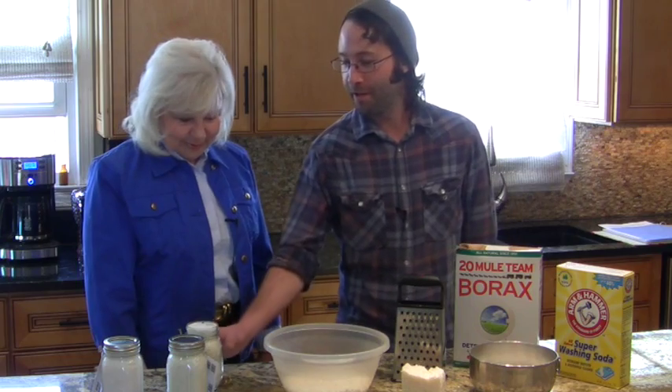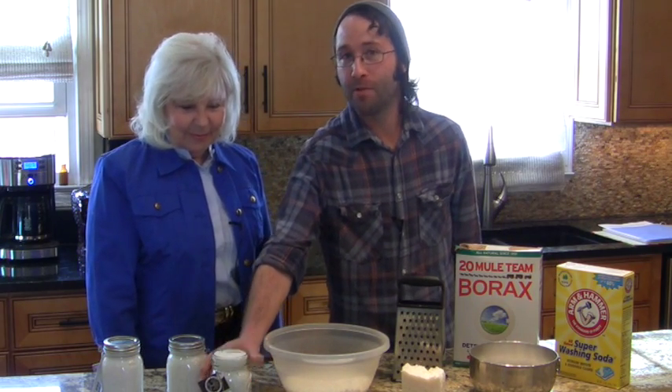Well today we're going to be making the laundry butter that we offer. It is an all natural alternative to laundry detergent.